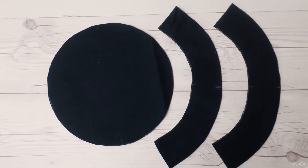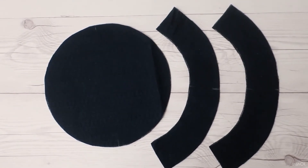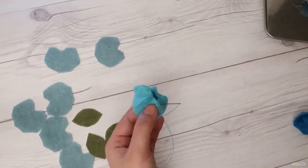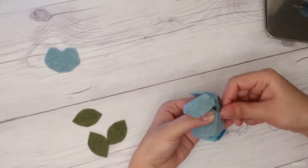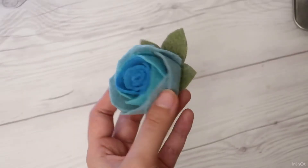I cut out the shapes for her the night before, but if your child is confident with fabric scissors, you can just trace the pattern so he or she can cut out the fabric. I also made some felt flowers to decorate the hat.